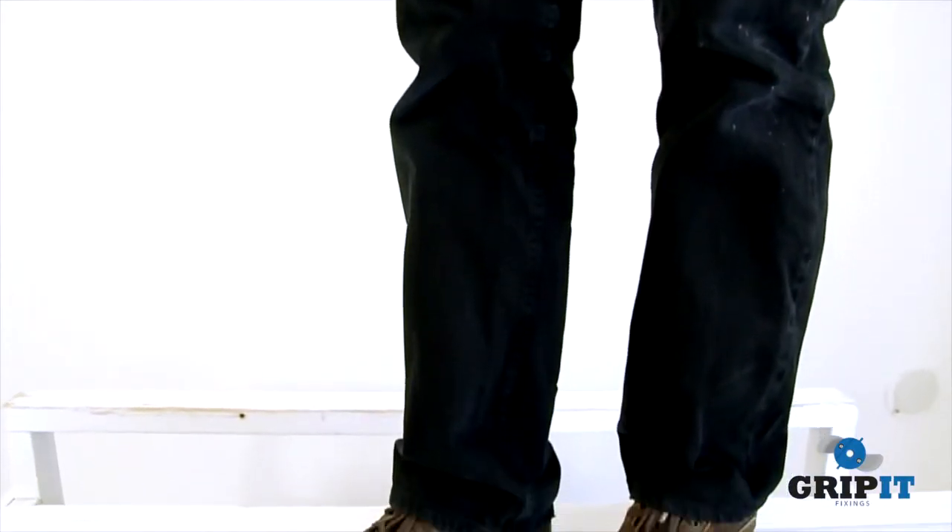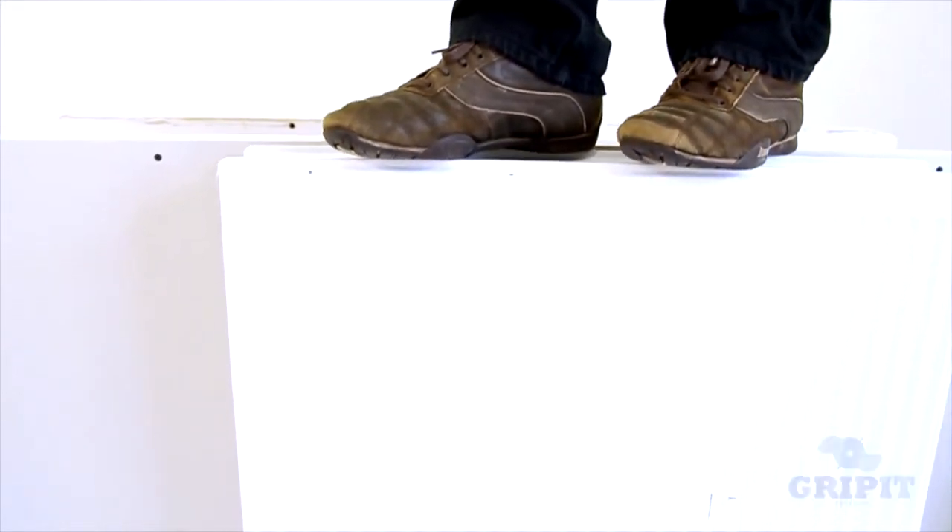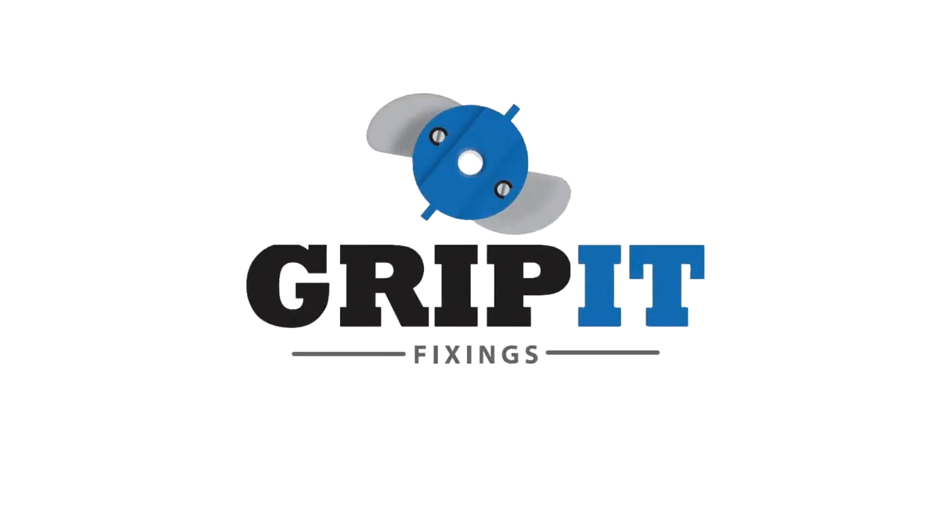The gripit has now secured the radiator to the wall and is strong enough for someone to stand on. When it comes to fixing anything to plasterboard walls, use gripit.